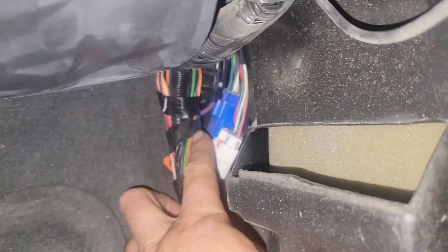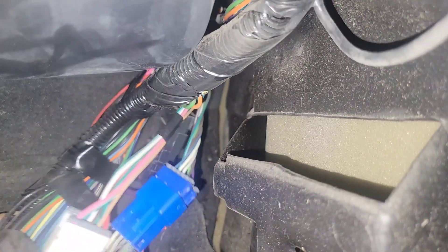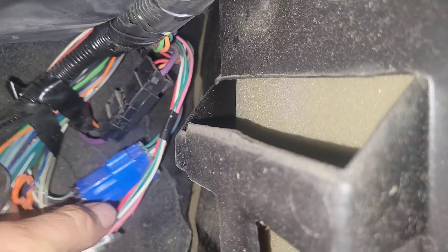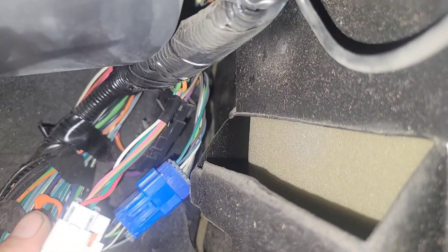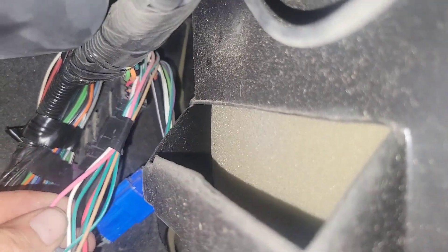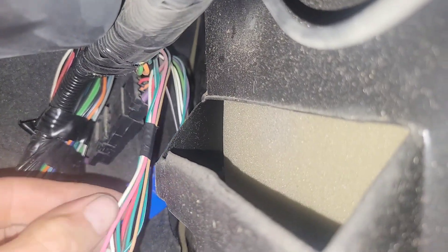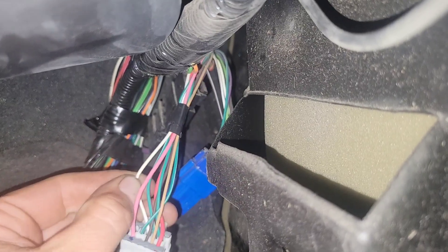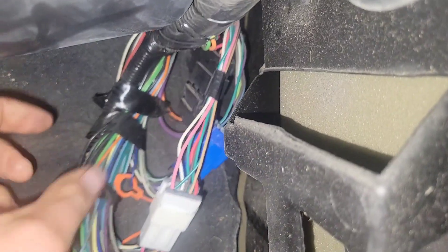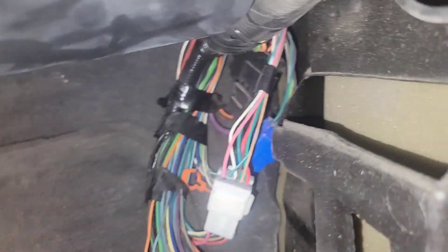Looking for the connectors that come in from the engine harness. We're looking for these right here. We just need to figure out which one we have. We know the tach wire is usually a white wire and pink wires are usually 12-volt ignition. So we have a white wire here and a pink one — that should be 12-volt ignition. We'll check the schematic real quick to make sure this is what we need.